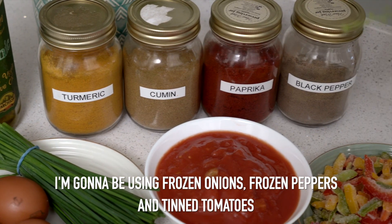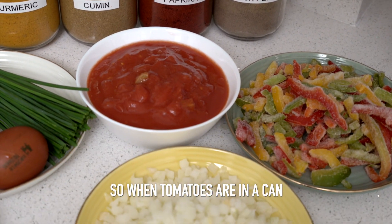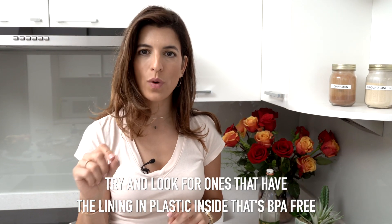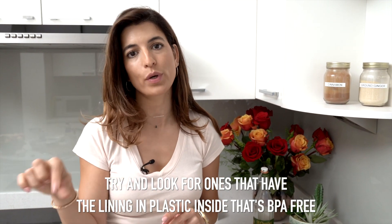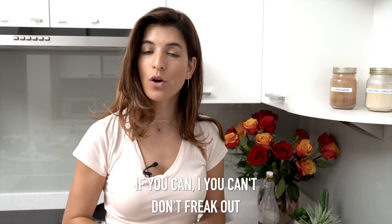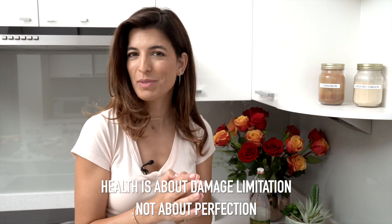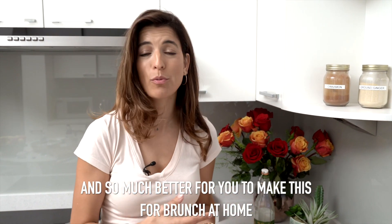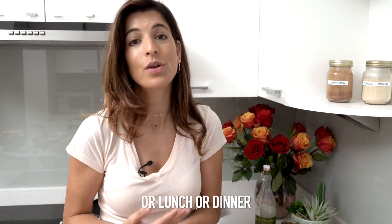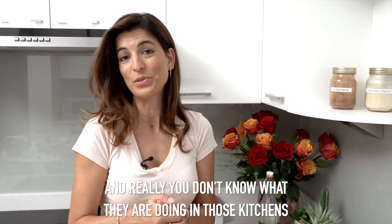I'm going to be using frozen onions, frozen peppers, and tinned tomatoes. When tomatoes are in a can, try and look for ones where the lining inside is BPA free if you can. If you can't, don't freak out. Health is about damage limitation, not perfection. It's so much better to make this at home than ordering food in — you really don't know what they're doing in those kitchens.